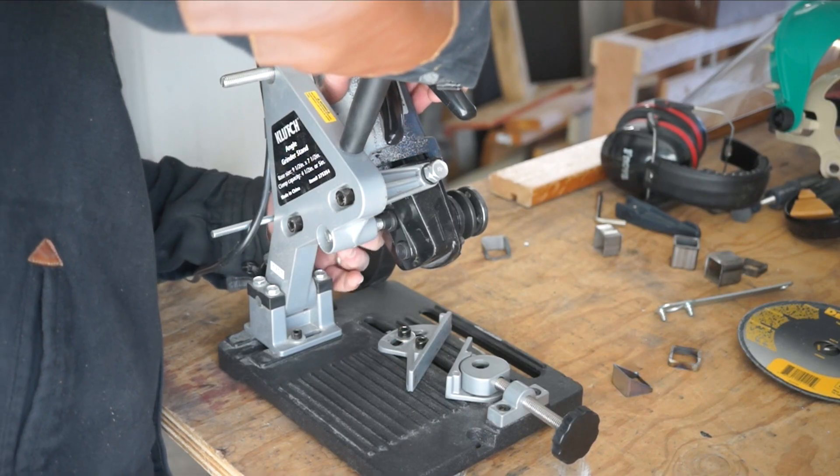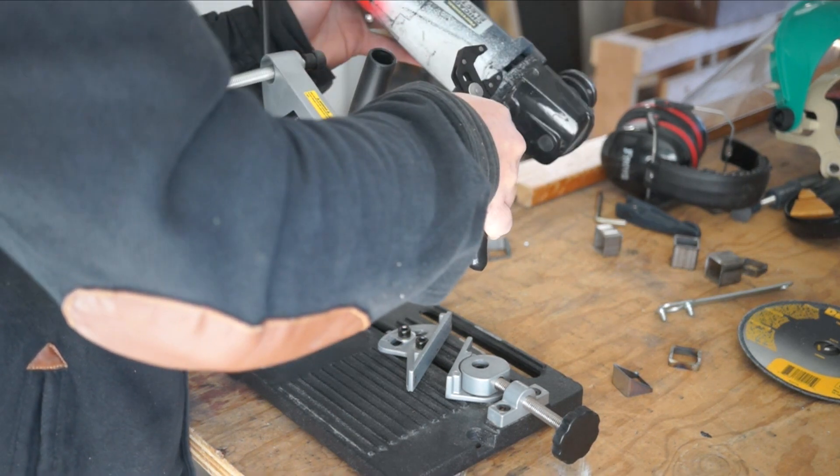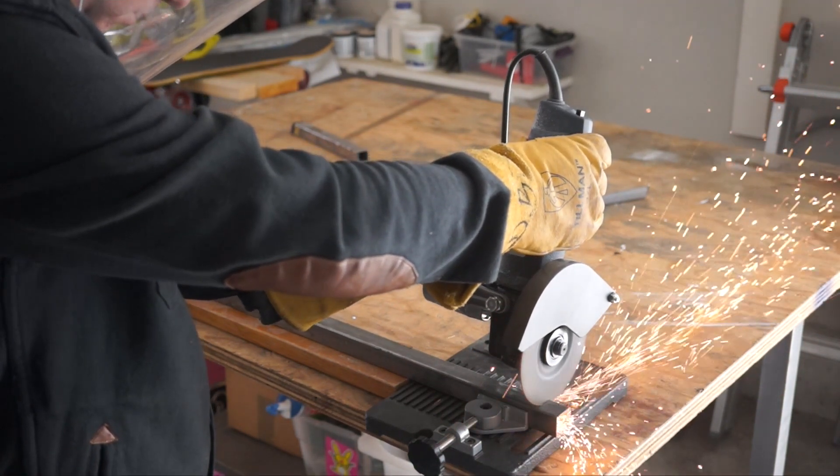And if you ever take your grinder out of here, you're going to need to set it all back up when you use it again. Ideally, I just leave this grinder in here and buy another one for finishing work.